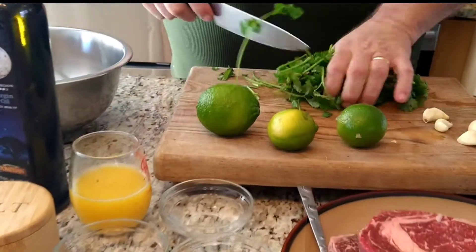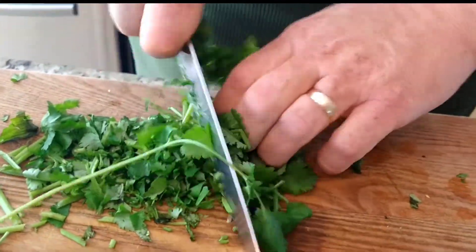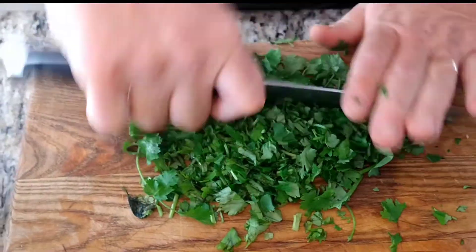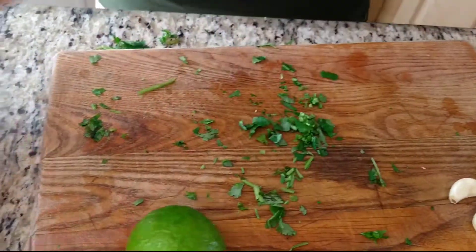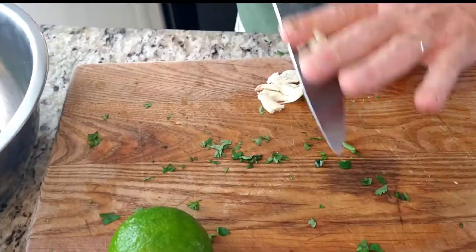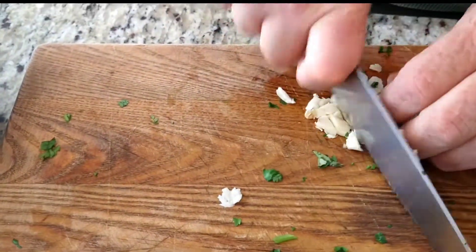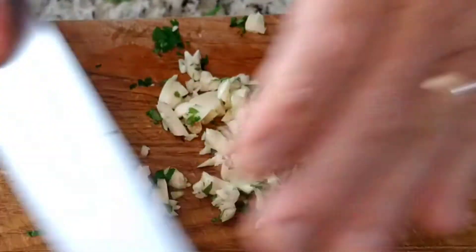We're gonna make our marinade for our carne asada. The first thing we're gonna do is chop some cilantro, rough cut. I use every part of cilantro — I use the stems, I use the leaves, I use it all. I think it all has flavor and for what we're using it for, it's really not a big deal. Alright, let's take our garlic. Smash, smash. How much garlic do we need? A lot — it's never enough. We'll rough cut our garlic.